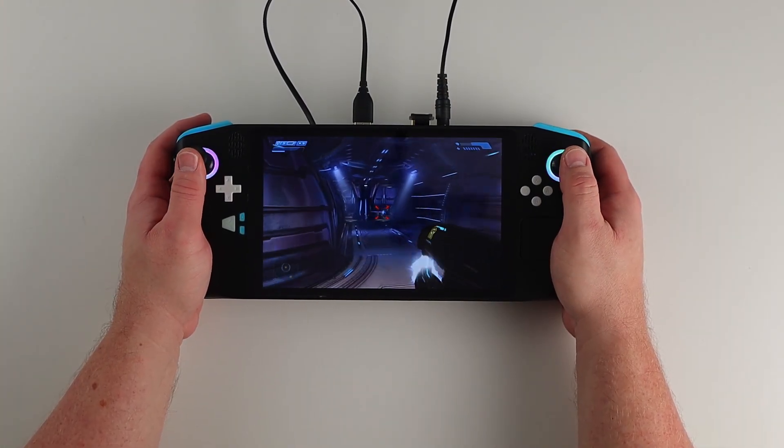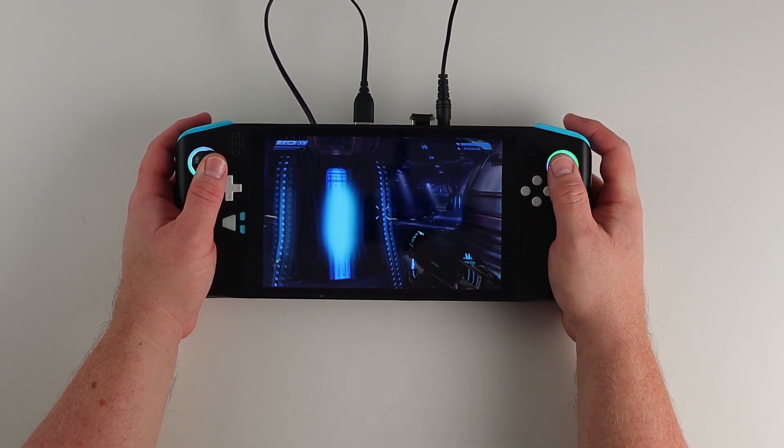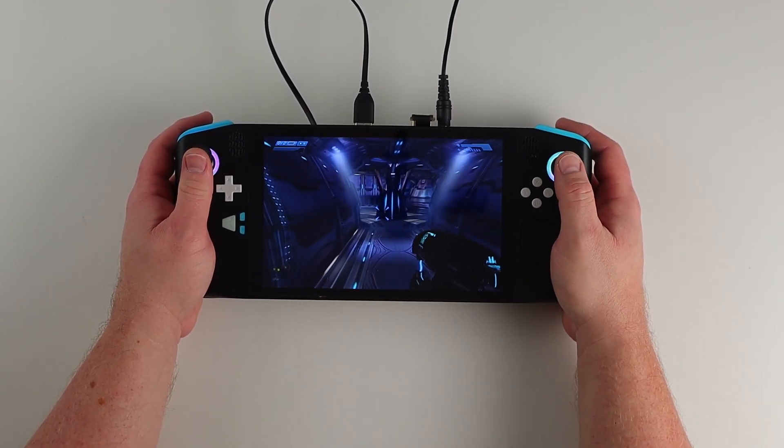For now, I think I'll just stick with Windows whilst I finish off the build, but it's good to know that gaming on Linux is now not only possible, but in some cases better than it is on Windows.